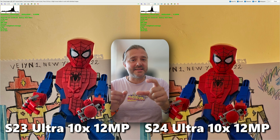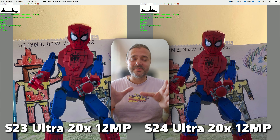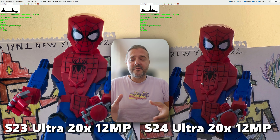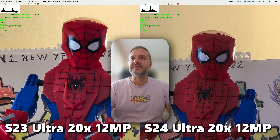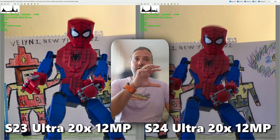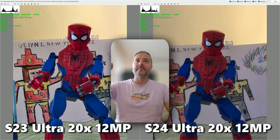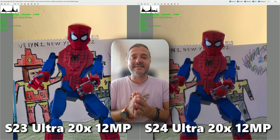But this video focuses on 20x, 30x, and 100x. Here is the 12 megapixel 20x shot indoors. Pay attention to Spider-Man: if Spider-Man himself had the chance to choose, he'd be choosing the S23 Ultra. Take a look at the colors and the Spider-Man logo — everything is so much better. Not only the main object in focus, but also what happens around it. The 20x shot is definitely a win for the S23 Ultra.